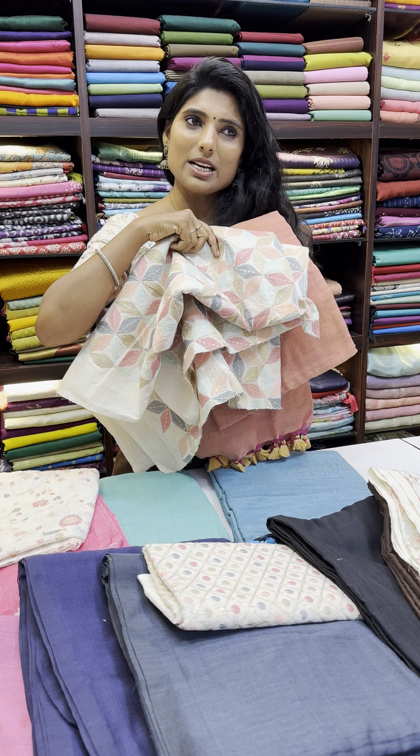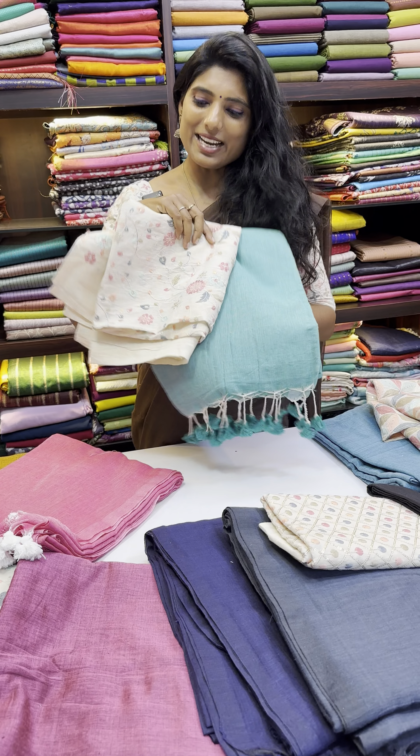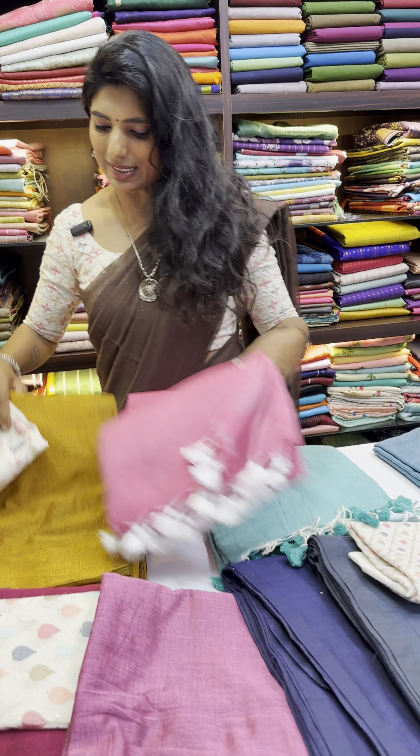And this is a floral design — a beautiful floral design with multicolor thread. You can also match many saris with this fabric. We matched this peach pink color sari, and one more is a teal green sari, and also a mustard color sari.